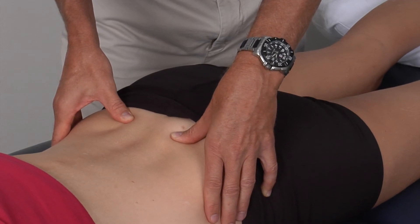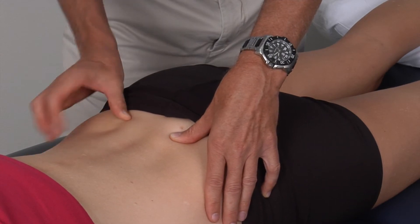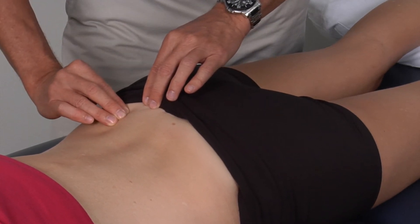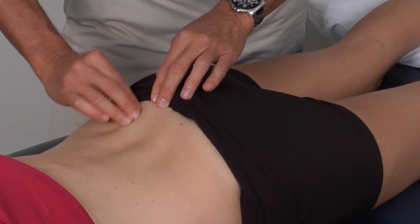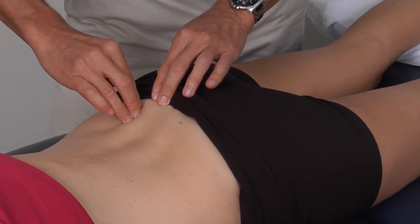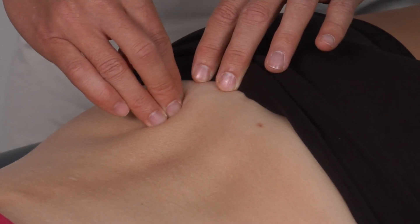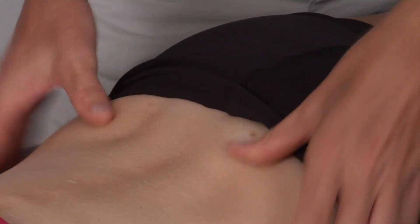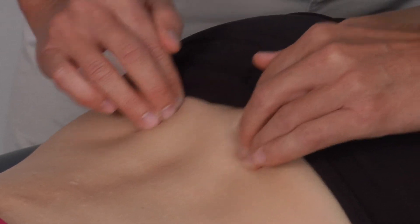Those prominent areas are considered the PSIS on each side. Now, we are actually not going to palpate the joint space itself of the sacroiliac joint, but knowing that from the PSIS, going medial towards the sacrum, you fall off into a gap of soft tissue — that gap is the posterior sacroiliac ligament, and that is considered the SI joint. If patients have pathologies, that area is extremely tender to palpation, so we can palpate the joints on both sides.